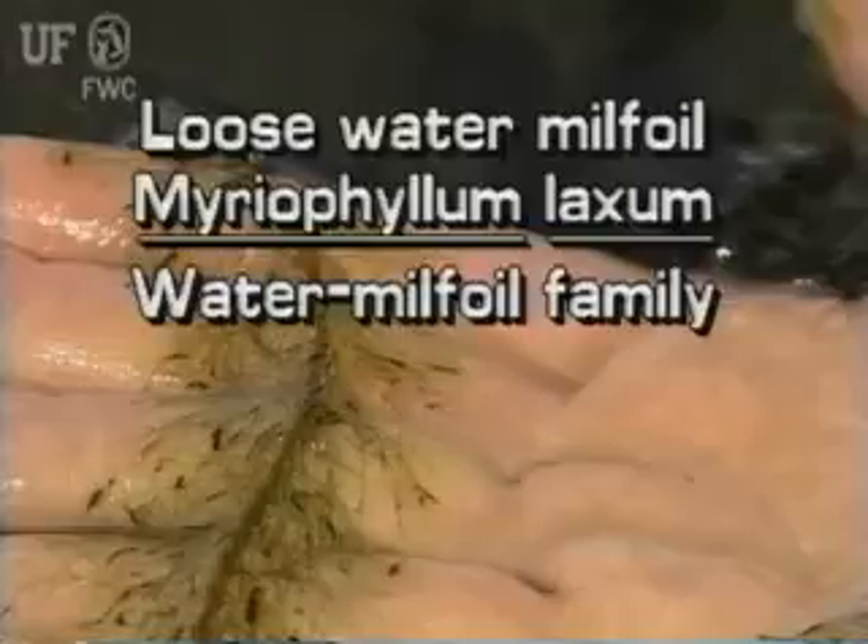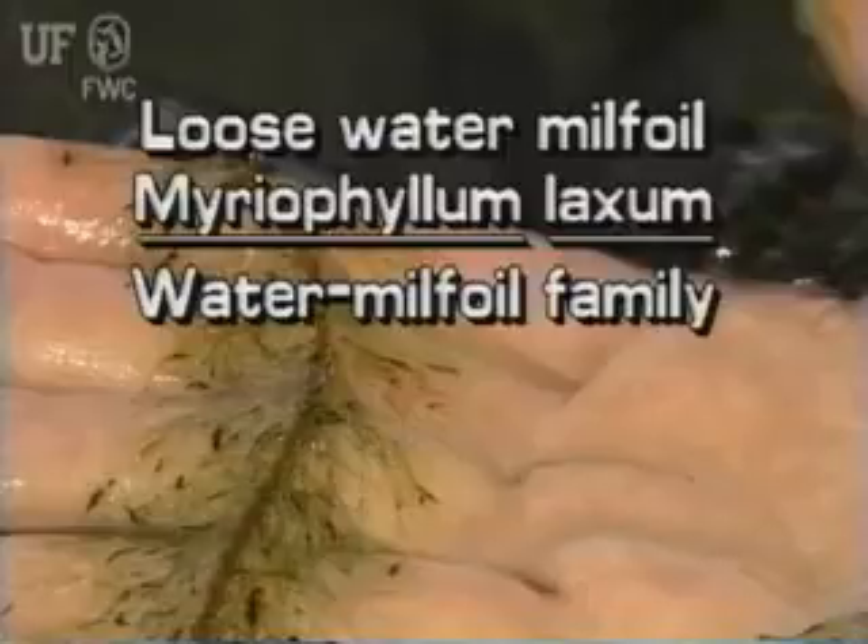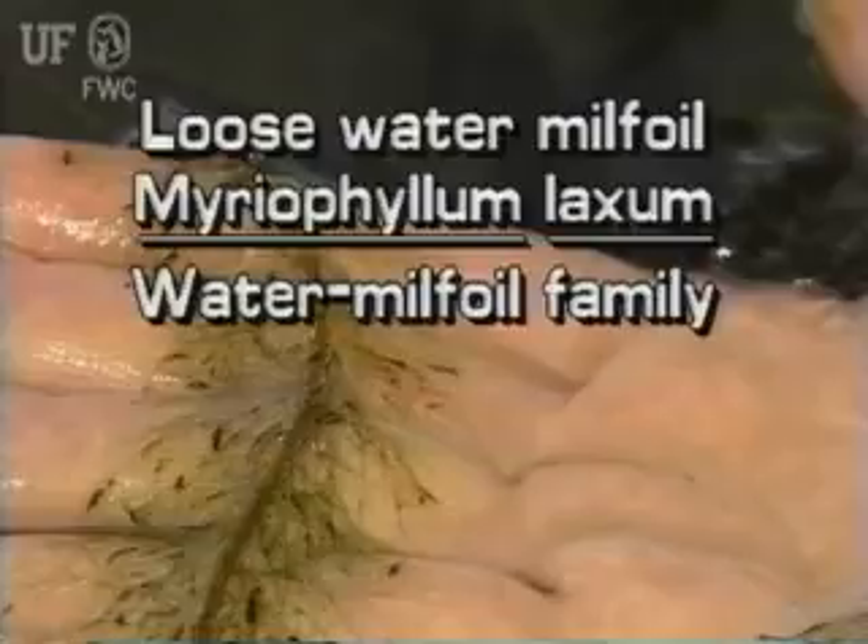Loose watermilfoil, Myriophyllum laxum. This plant is also called the Piedmont watermilfoil or the lax watermilfoil.